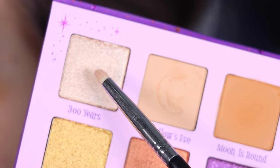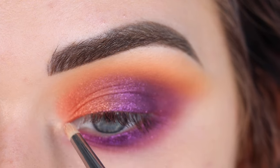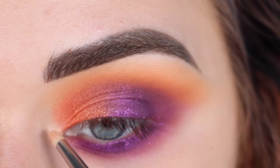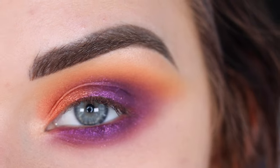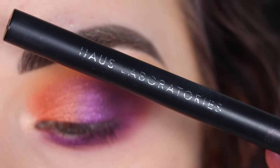Now I'm going to take the shade 300 Years on a Sigma LL4 and highlight. I think I'm going to do a wing — I feel like that's kind of Halloween-ish, witchy vibes. So I'm going to take the House Labs Eyeliner Pen in Punk.